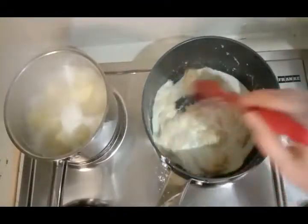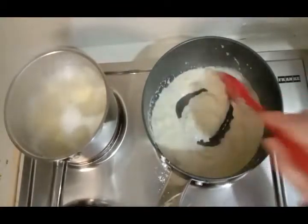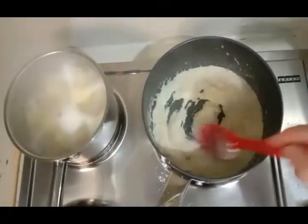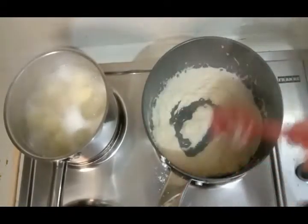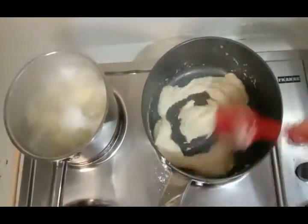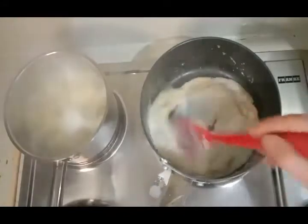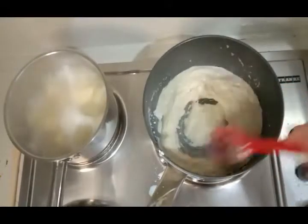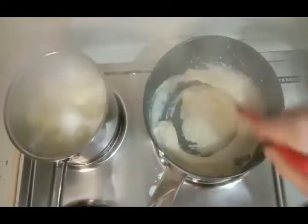I'm using about a cup of milk and we'll see how that goes with the amount of gluten-free flour I put in. I don't mind adding a bit more milk if required because I want a sauce, not a thick gloopy mess. It's gone a little bit lumpy, so when it gets like that you just mix it around — I'm applying regular flour principles here. These potatoes are boiling nicely. It's coming together quite nicely.